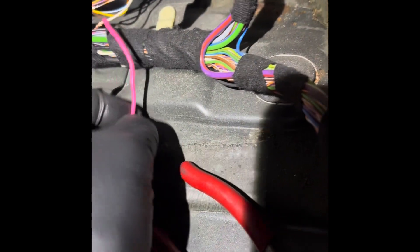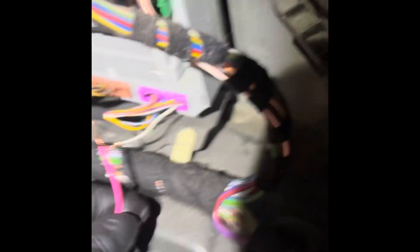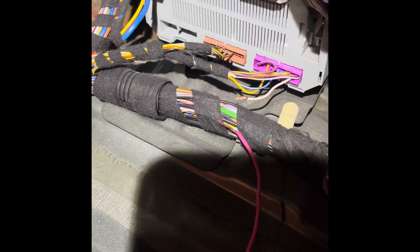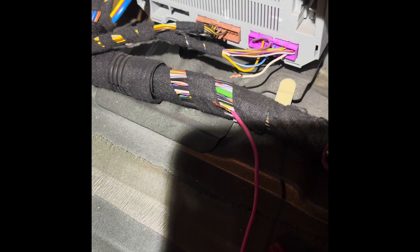Before I cut everything up it was fine. When you connect this, don't forget it's a hard code — you don't even have to cycle the key or anything. Turn the key on, read the codes, try to clear the codes — it just won't clear. Let me connect this wire back together with my little jumper.